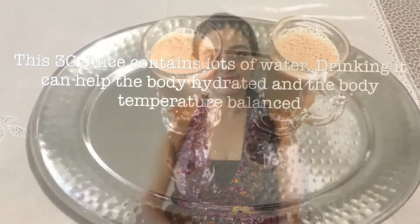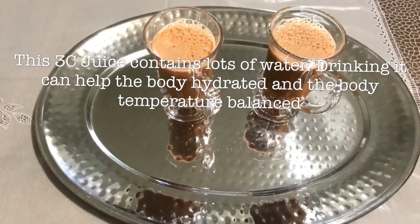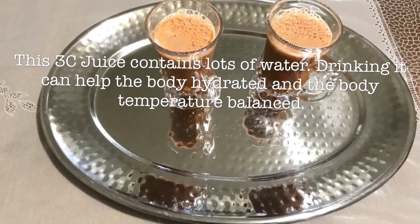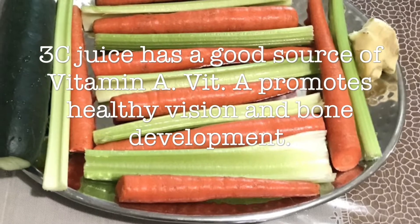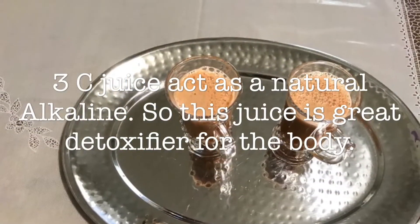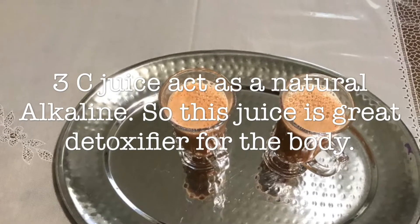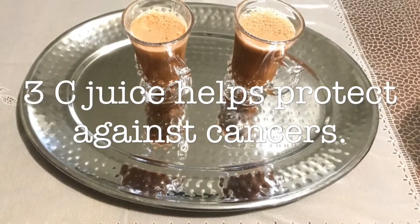Three C juice contains lots of water, so drinking it can help keep the body hydrated and the body temperature balanced. This juice is a good source of vitamin A and it promotes healthy vision and bone development. This juice acts as a natural alkaline, making it a great detoxifier for the body. Three C juice also helps protect against cancers.